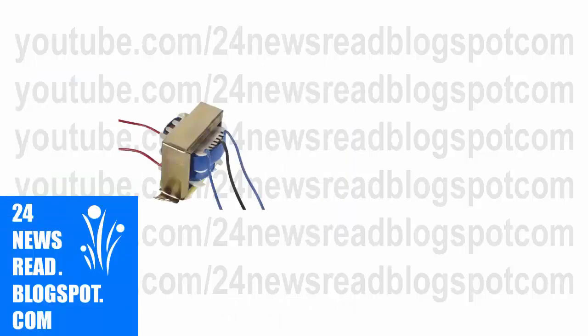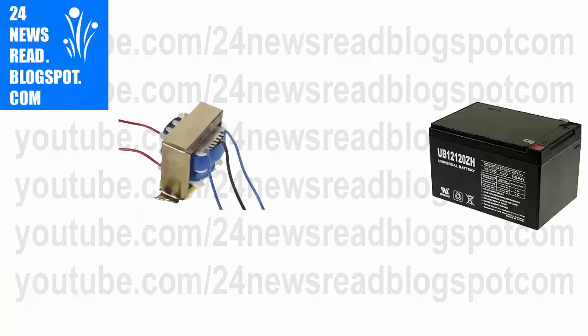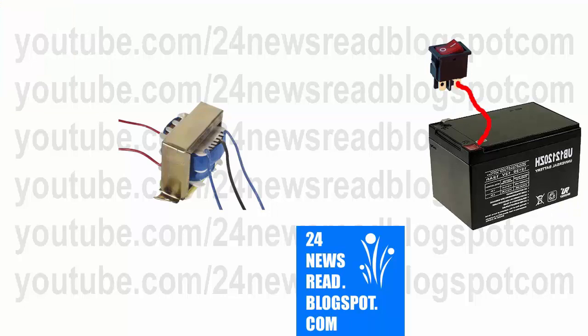First we set our transformer. Now we set our 12 volt battery. Now we set our switch with battery plus position.